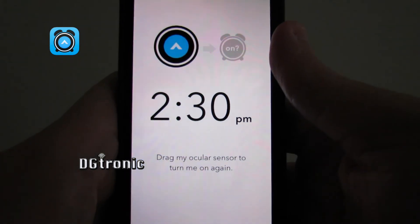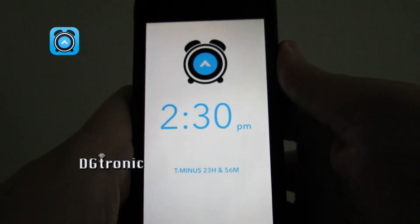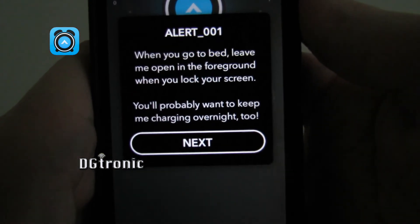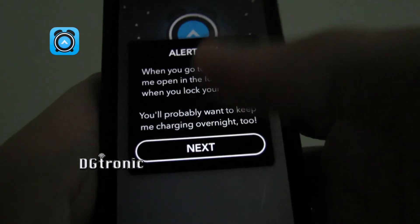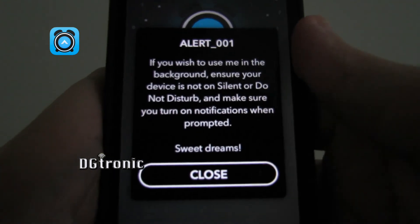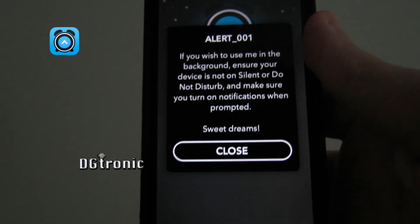'Drag my ocular sensor to turn me on again.' So that's what happens at bedtime: leave the app open in the foreground when you lock your screen, and you'll probably want to keep it charging overnight too. If you wish to use it in the background, ensure your device is not on silent or Do Not Disturb, and make sure you turn on notifications when prompted. Sweet dreams.